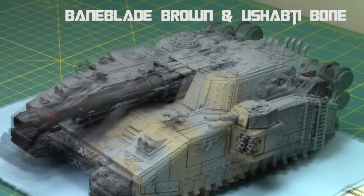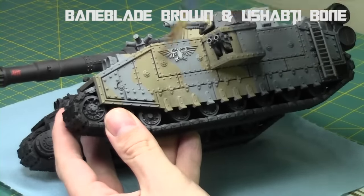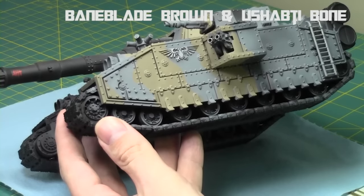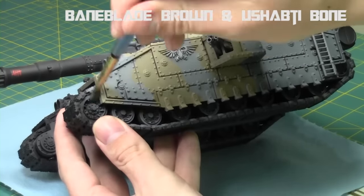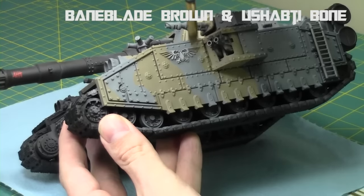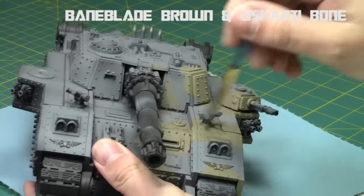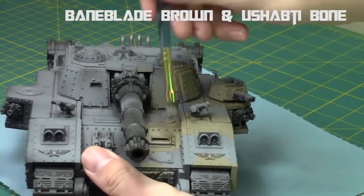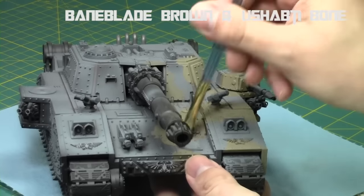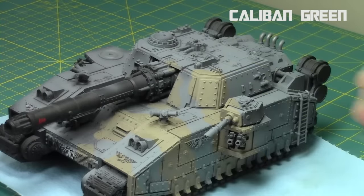Now we're going to take a one-to-one mix of Baneblade Brown and Ushabti Bone, so it's a little bit lighter, and do a very light dry brushing along the brown surfaces we just painted. This will create a bit of texture to the paint job, which adds realism to the tank and also masks and fixes any brush strokes you accidentally left in there. The dry brushing will hide that and make it look more realistic. Plus it'll add another tone — some darker tones of brown in the recesses, and if you focus more centrally, a lighter tone along the central parts of each stripe as well as the raised surfaces. It just makes these areas really pop while adding a little bit of contrast, so it's not just a dull brown coat.